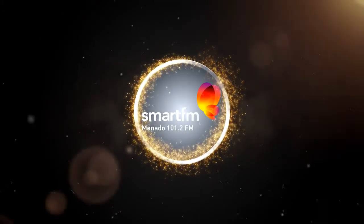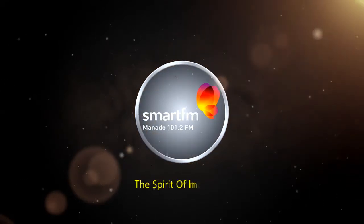This is SmartFM, the spirit of Indonesia.